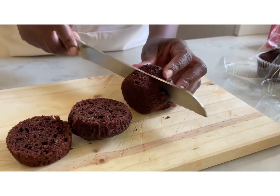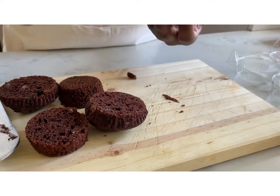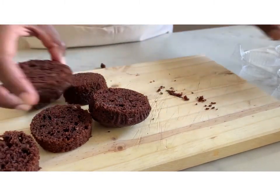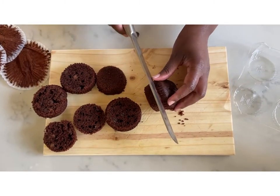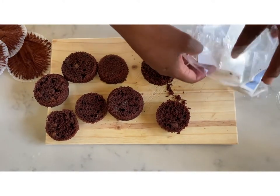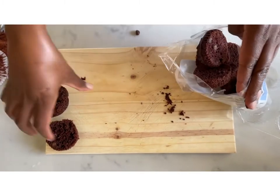While the jelly is setting, prepare your other ingredients. Starting with the muffins — take them off the packaging and slice them in half. I try to keep them quite large because you want the texture to hold, so you still get the sponge and it's not all dissolved. Set them aside covered in plastic or use the original packaging.